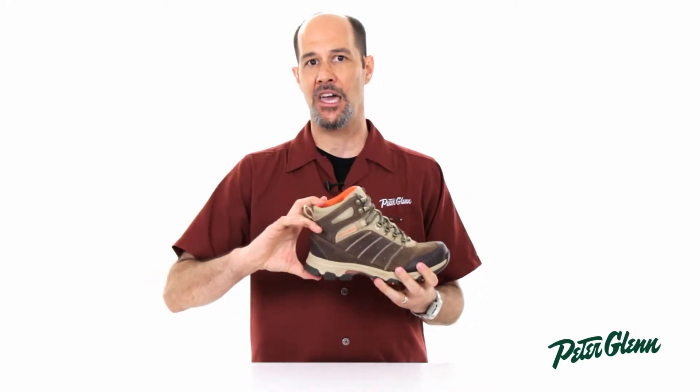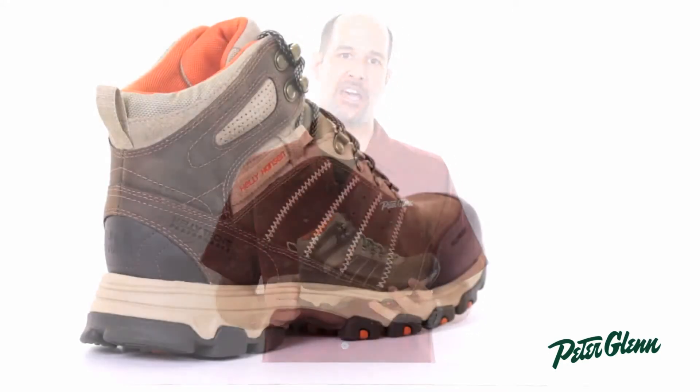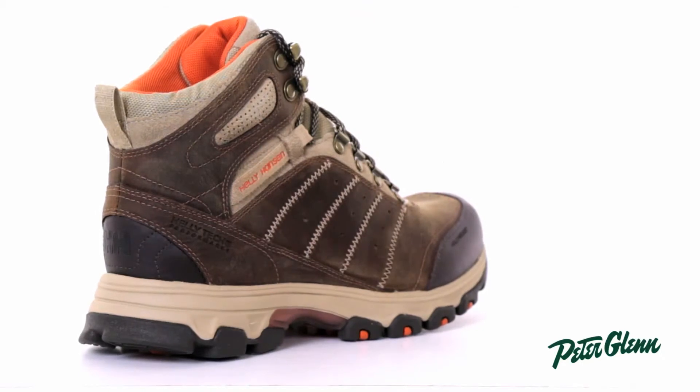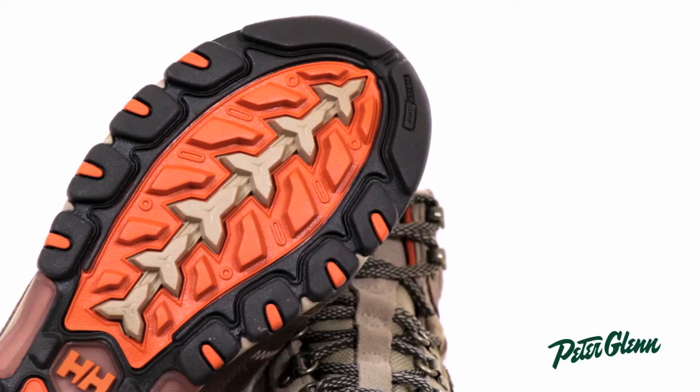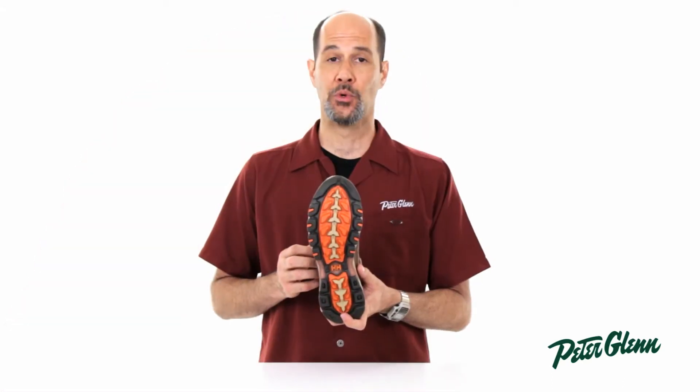This is a full cut height boot. It's going to give a ton of protection to your ankles if you have a history of ankle injuries — this is a boot that I would recommend very highly. It also has a very deep luggy tread through the sole, which is going to give fantastic durability as well as really good traction.